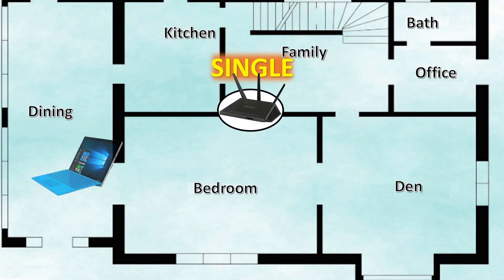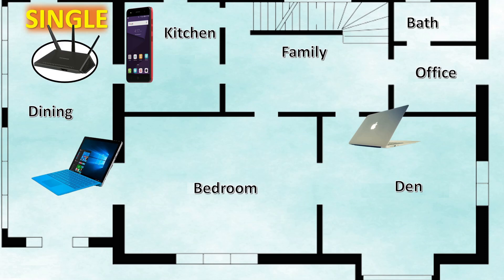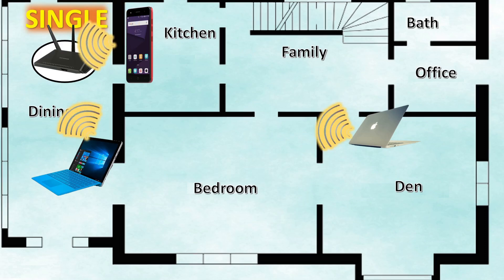Now that we've completed the unboxing, let's talk about the operation of a single central router. Ideally, these are deployed in a central location, which makes it easy for each internet device to connect to the router. But things are not normally ideal. These routers are typically in the corner of an office or home area, which makes it easy for those in close physical proximity, but those far away may have spotty coverage or no coverage at all.